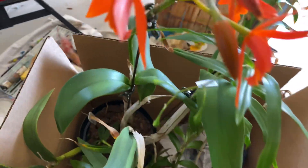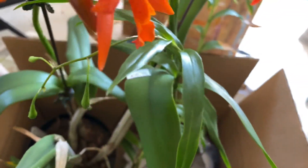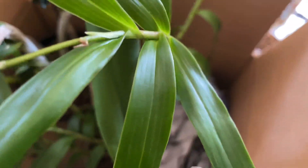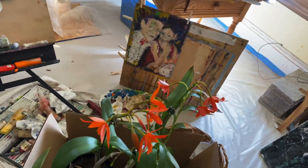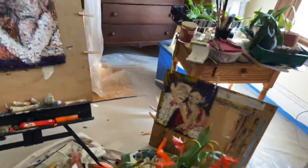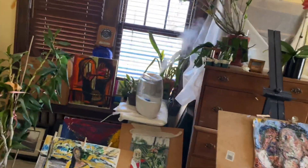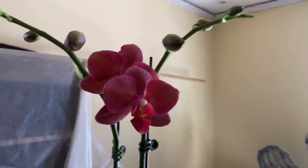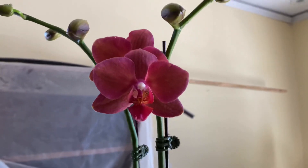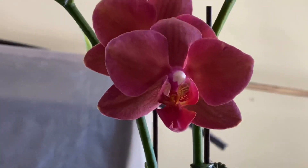I think as long as the inflorescence is green, it is capable of producing more buds. And that is those two. In addition, I got this beautiful Phalaenopsis that I was just so captured by the color.